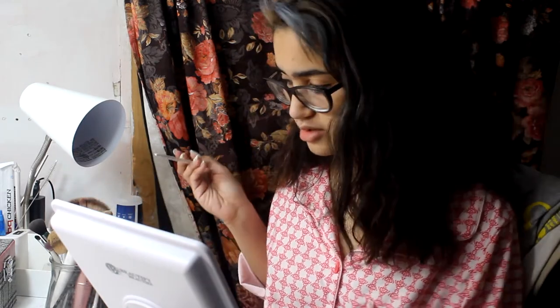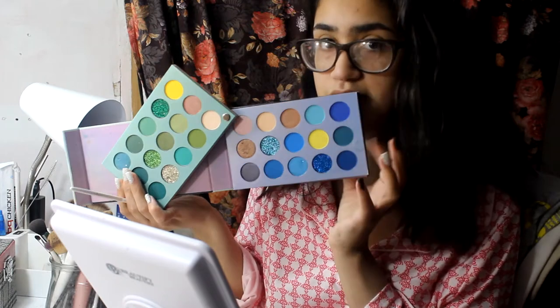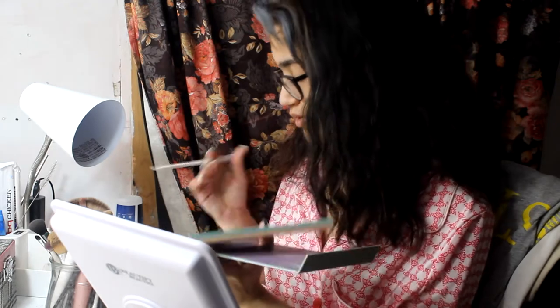I'm going to scratch off some blue. I don't know what blue I'm going to use — either this blue or this blue. I'm thinking about it. I'll try this blue, and if I hate it, I'll use a different blue.